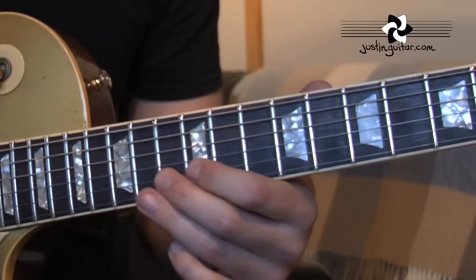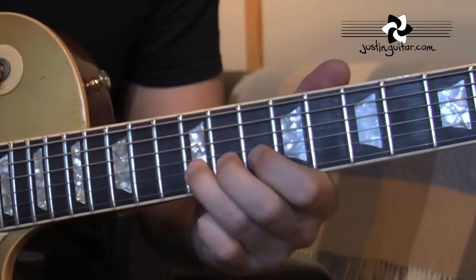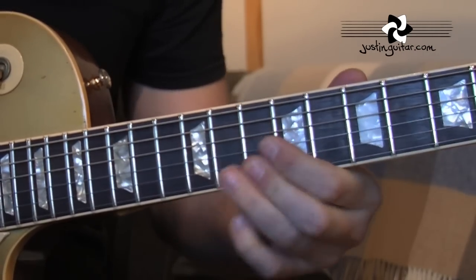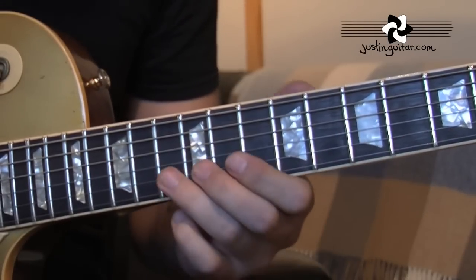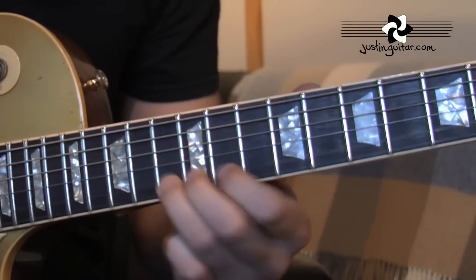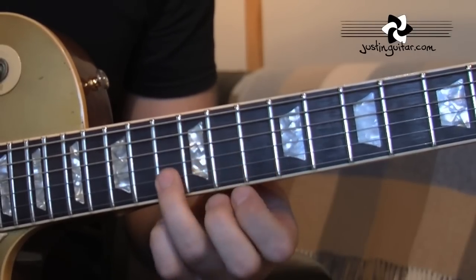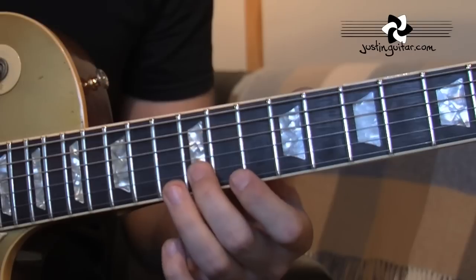So that whole second phrase is this. The third phrase — starting here at the 13th fret, then 12th fret on the second string.